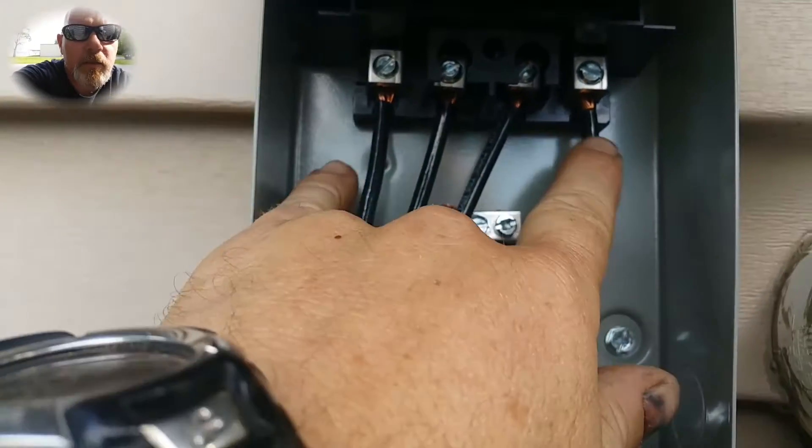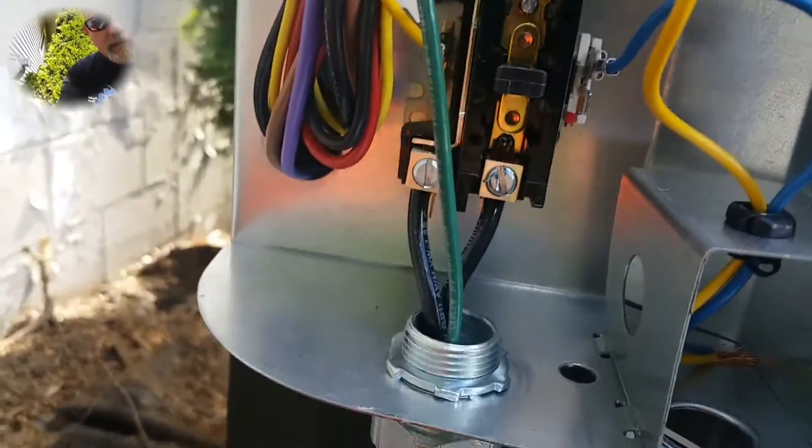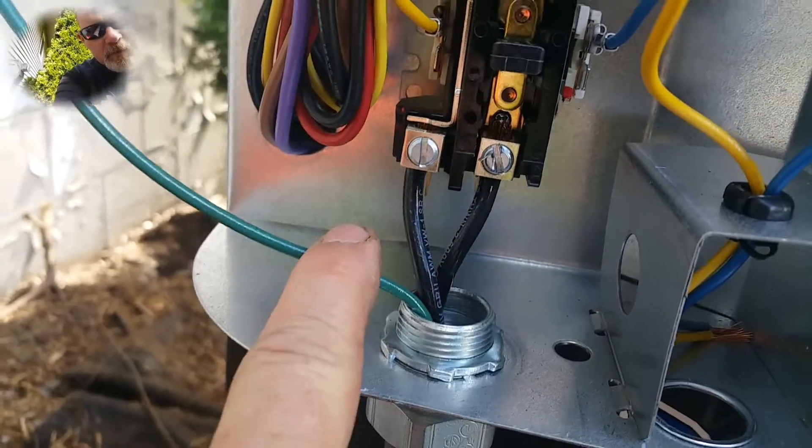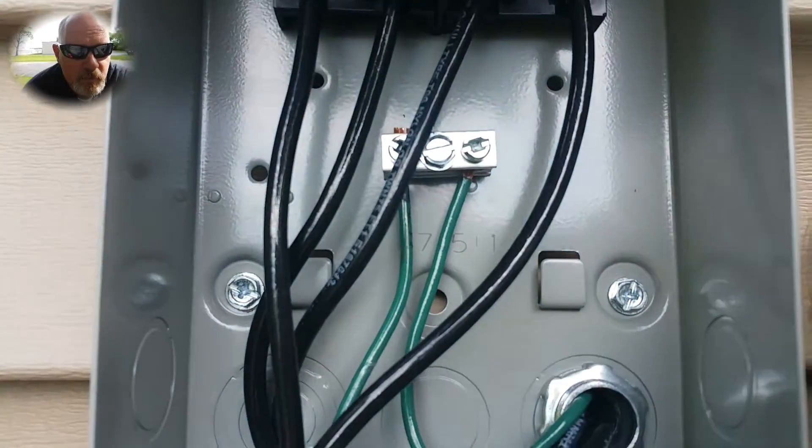Your load comes out and goes down through the whip. It comes in and connects to the bottom of your contactor. And then you make sure that you run a ground terminal — connect your ground terminals in.